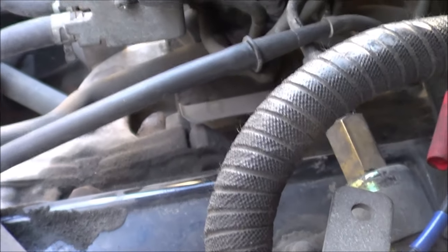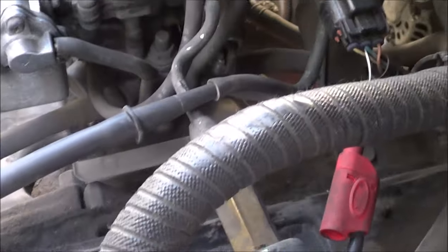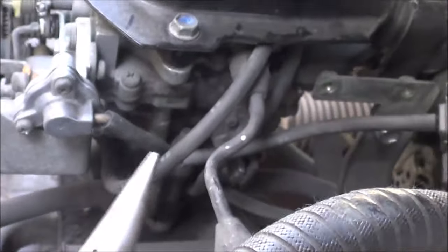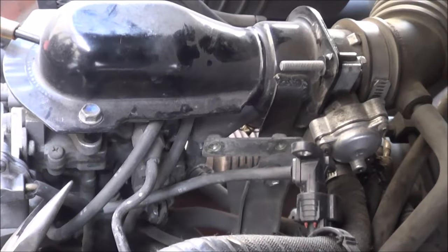The question now is: why is the MAP sensor not reading vacuum when the engine is running? That's 3.7 volts — close to atmospheric — even with the engine running and making vacuum. To find out where the problem is, I'm going to pinch this hose going to the MAP sensor.